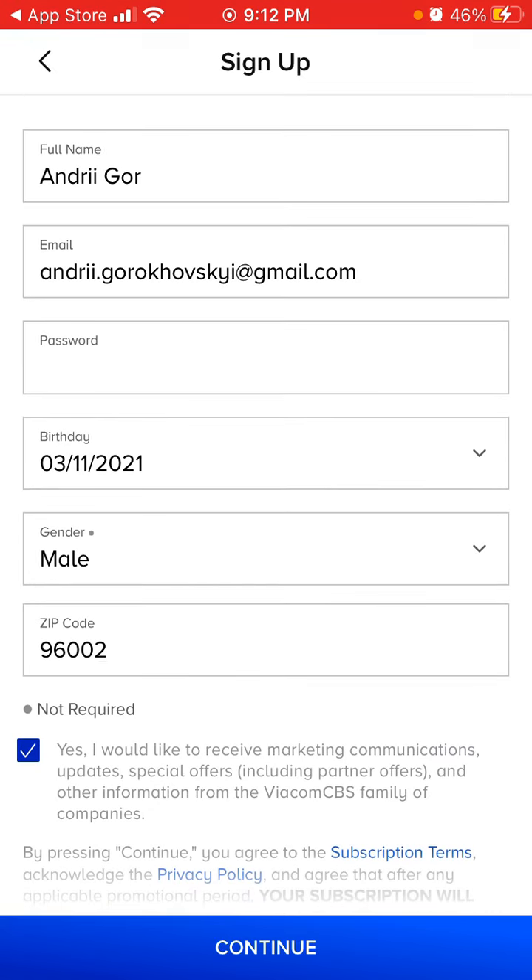Yep, and then you just need to register. Probably because I'm not located in the US right now, that's why it's not registering. But that's the process, and then you need to sign up with your iTunes.